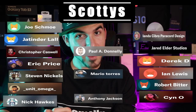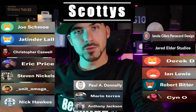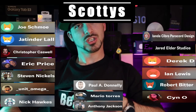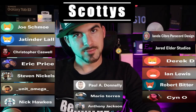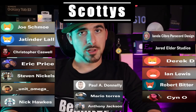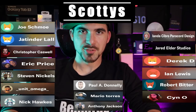I am back, and so are the Scotties on Patreon — those who pledge $10 or more per month. We'll start with the gentleman who helped me get this tablet to review: Paul Donnelly, thank you from the bottom of my heart. Then we have Robert Bitter, Ilanda Cibro, Paracord Design, Jeff Schmoe, Jared Elder Studios, Derek D, Ian Lewis, Mario Torres, Jitinder Law, Anthony Jackson, Eric Price, Steven Nichols, Nick Hawks, Sin O, Unit Omega, and Christopher Caswell.